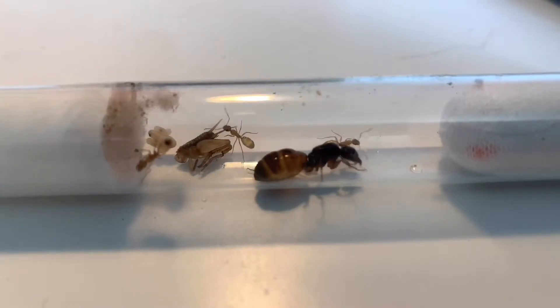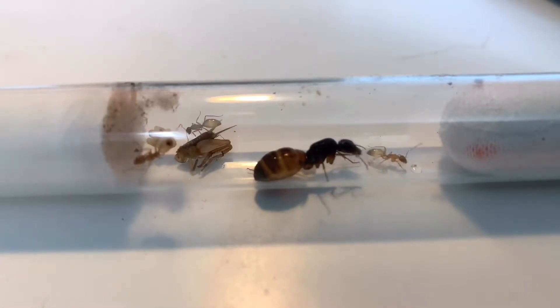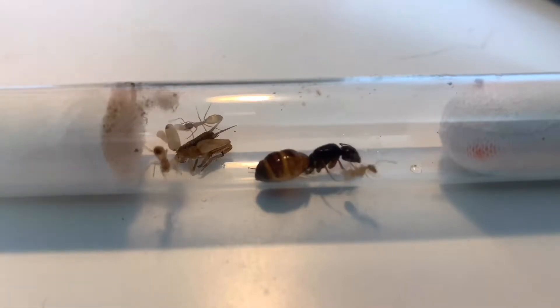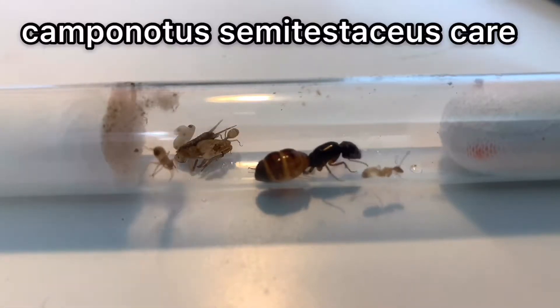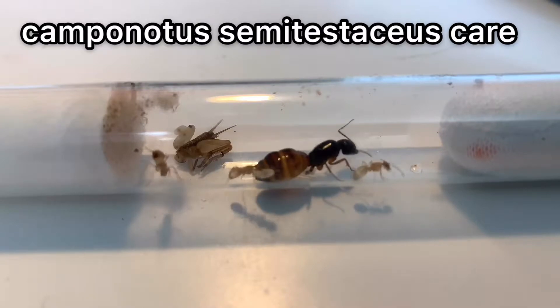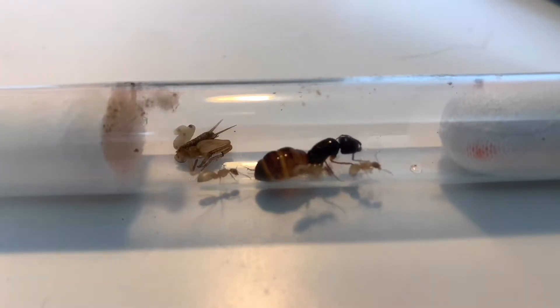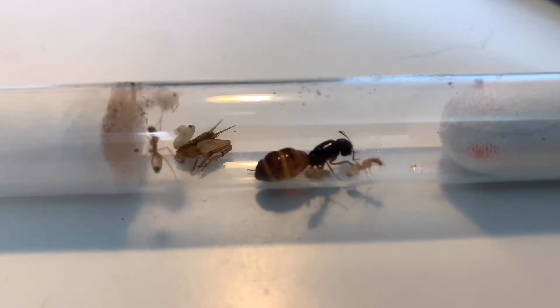What's going on guys, it's Isaac and welcome back to another video. In this video I'm going to be showing you how to take care of Camponotus semitestaceus — I think that's how you pronounce it — so let's jump into this care tutorial.